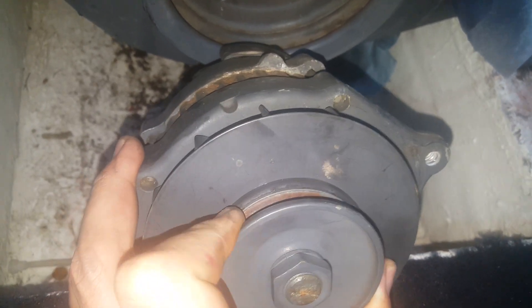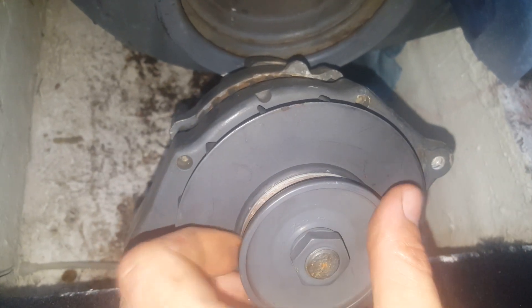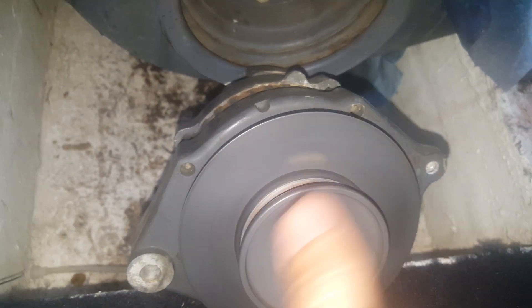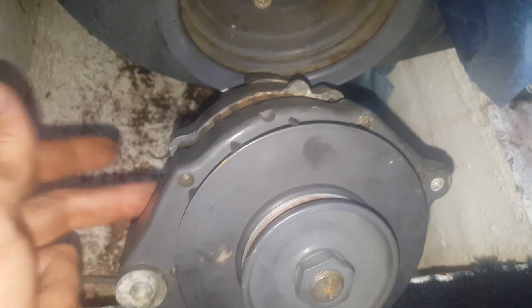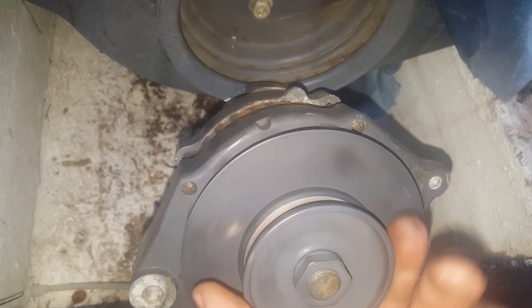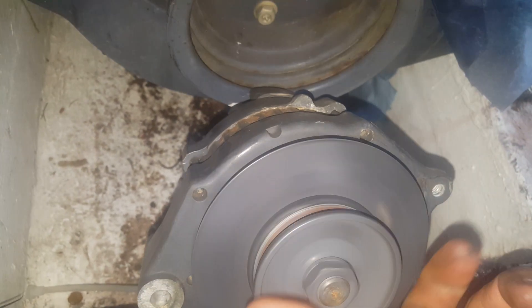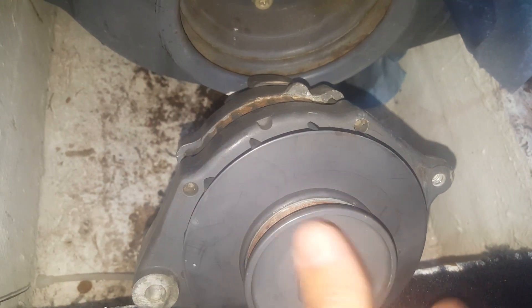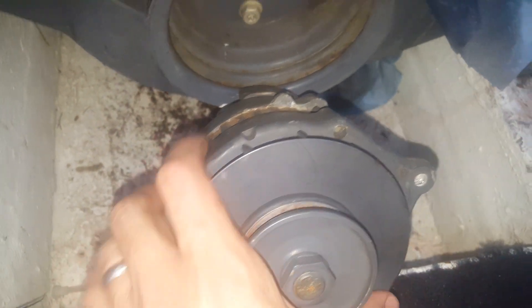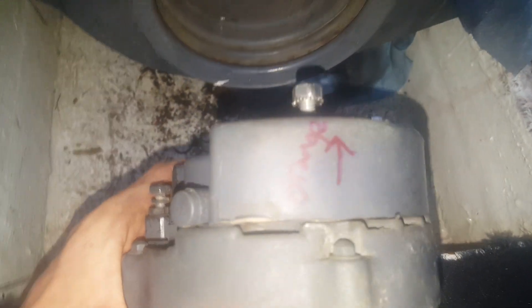It's kind of hard to do one-handed, but you can actually see there's play in here. It's tough replacing a part that is functional — this will put out 14 volts no problem — but the bearings are just so bad, so I'm going to go ahead and replace it.